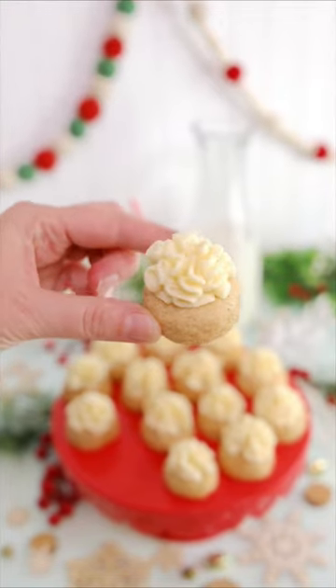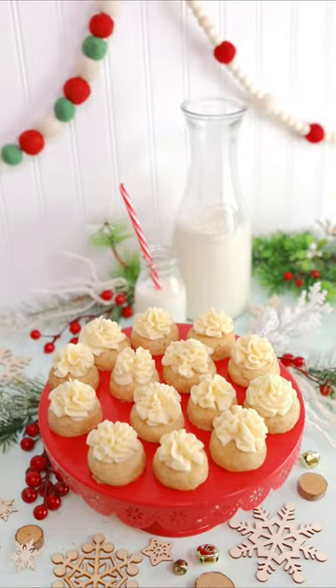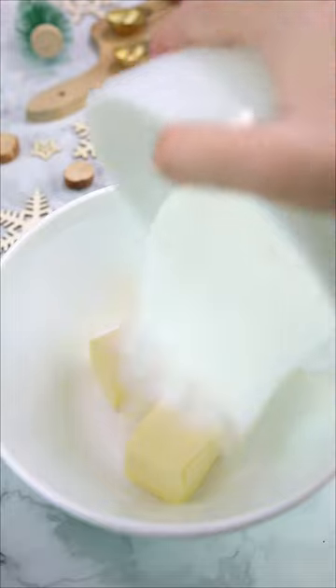Oh my goodness, if you're an eggnog lover, you have got to make these. Eggnog snickerdoodles are so soft and bursting with festive eggnog flavor, you're going to love them.